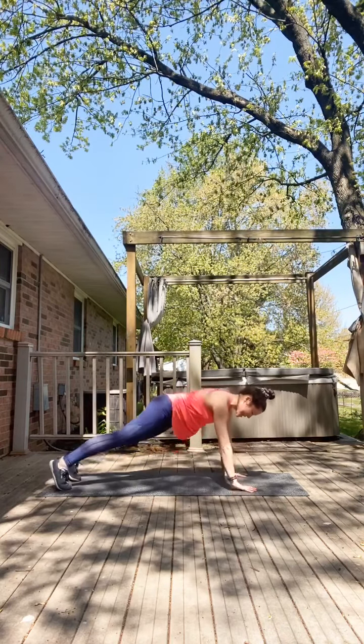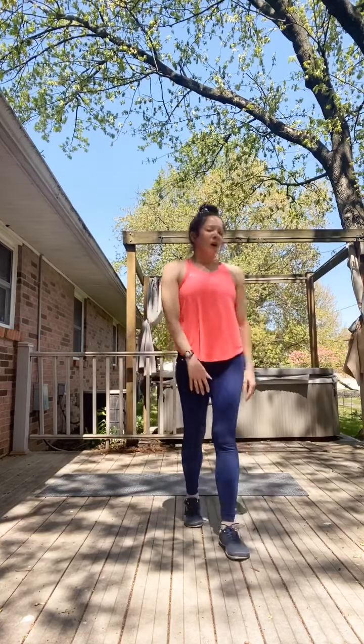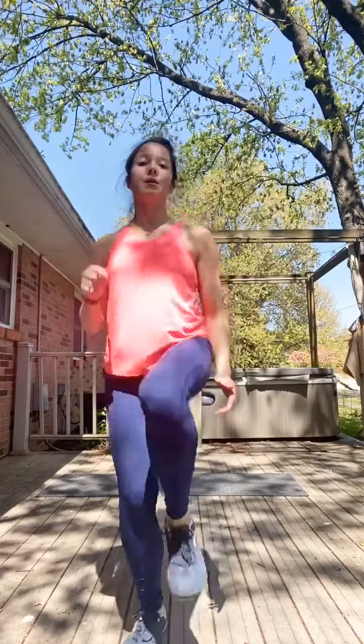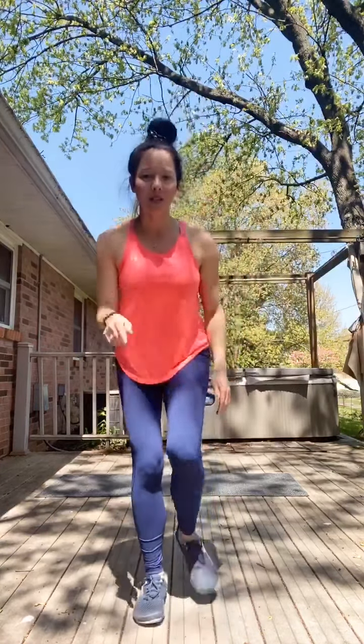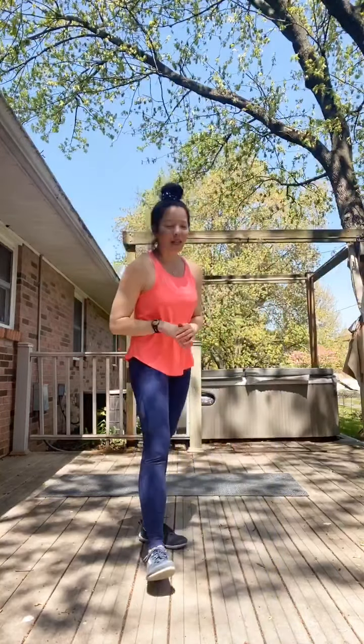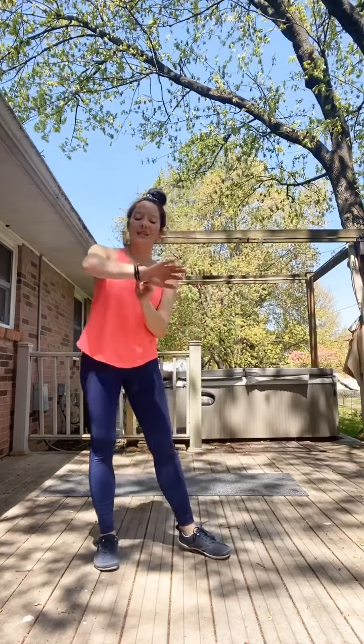We are about three-quarters of the way through. We just have to repeat that second circuit one more time, so continue to rest for about 45 more seconds. As you're preparing to bust it out one more time, let's go over the step-hop again: stepping left, either just raise or hop, step back, right, step back left. On the other side, stepping right, left, bring it down, step back right. I know it's a little complicated, but I will post this for viewing right after — so feel free to go back and refer to it until you get it down.